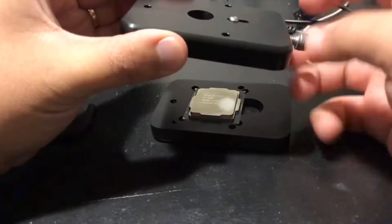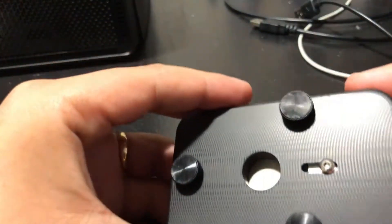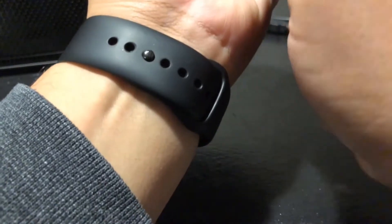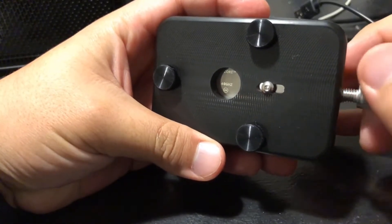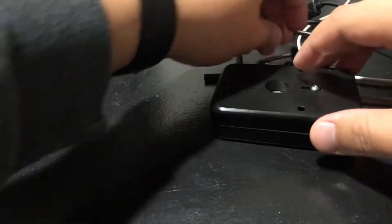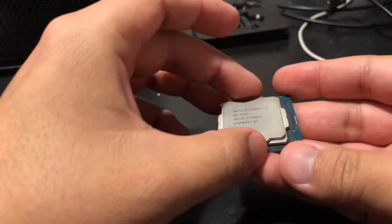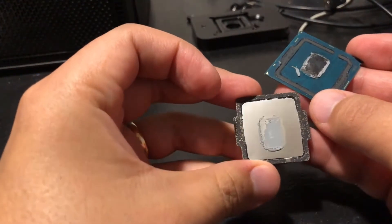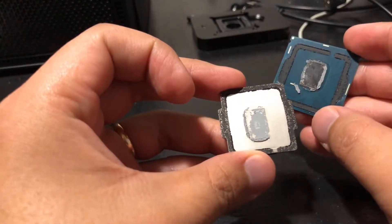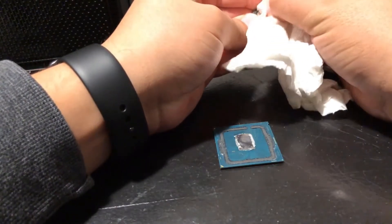All right, and now we're deleting the i5-7500. We're deleting the i7-4500.